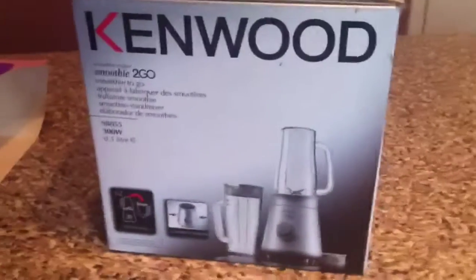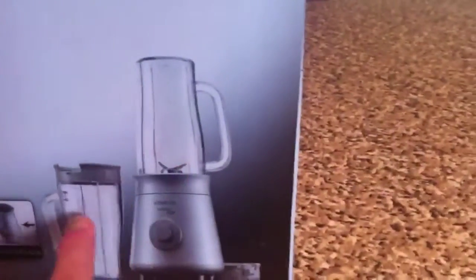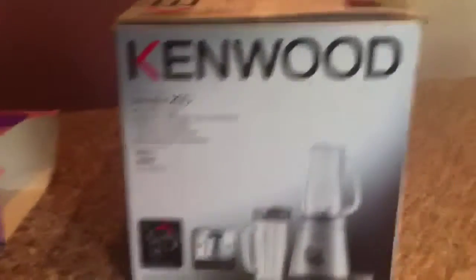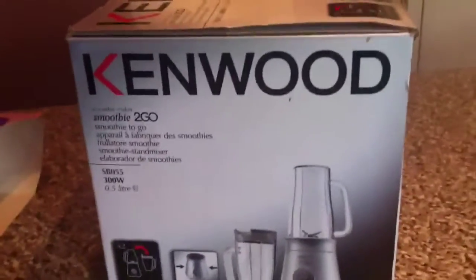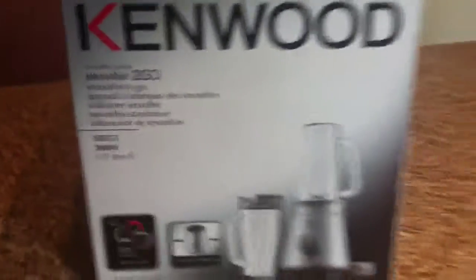This is the smoothie maker or blender I use — I use it for lots of different things. You get two little tubs, two lids, the blender bit, and the bottom. It's really good, it can chop up frozen things. It's called Kenwood and it was quite cheap — not like £100-200, it was around £25-50 — so I would really recommend this one.